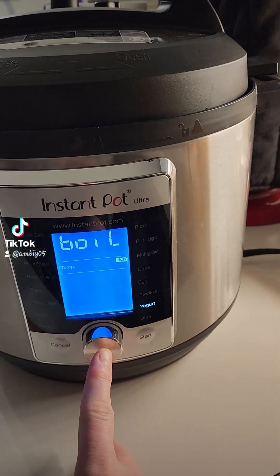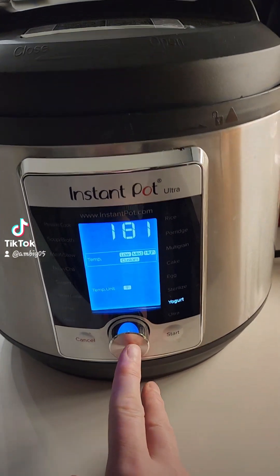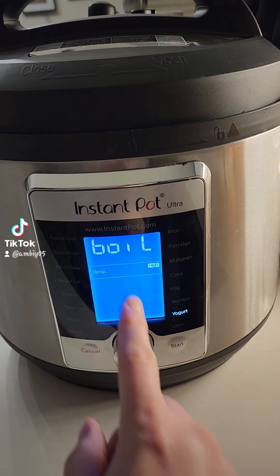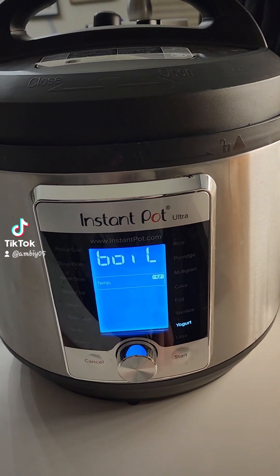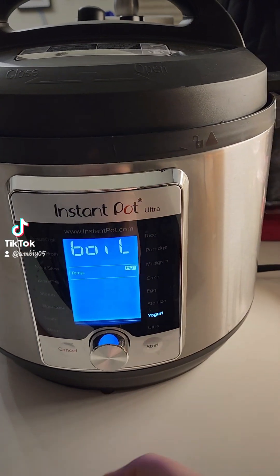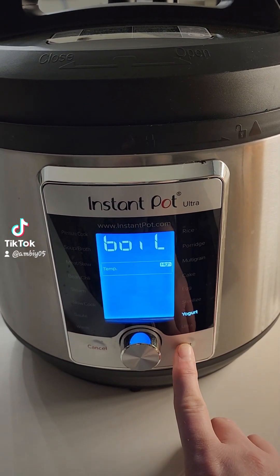I'm going to turn the temperature — not down, sorry. You want to make sure it's set to high, because you want it to boil. You want it to bring your milk up to 180 degrees, and then you're going to cool it down and then add your yogurt culture. So I'm going to let it boil first and I will let you know when it's done.